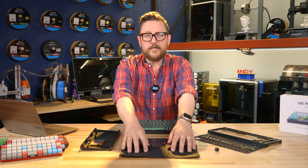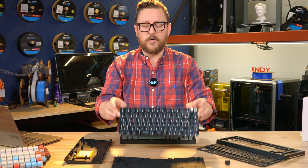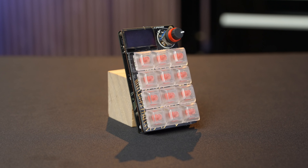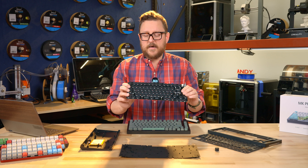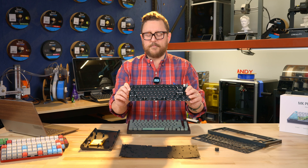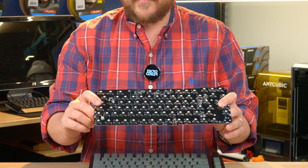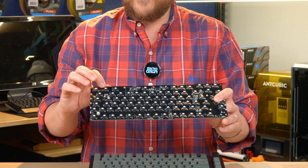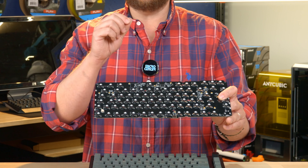Things like this rubber gasket help with the thock. Then we have the heart of the system, which is this PCB or printed circuit board. On this printed circuit board we have a few components already, including the rotary knob, which like on the Adafruit one has a click and also has the turn. You can also see these risers here for keys that are a little bit larger than just a single keycap. On the back, all of these switch contactors are already pre-soldered, the header for the battery is also pre-soldered, and all of these little white squares are the RGB LEDs that are individually addressable underneath each one of the keys.